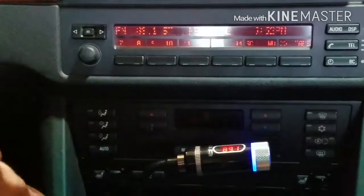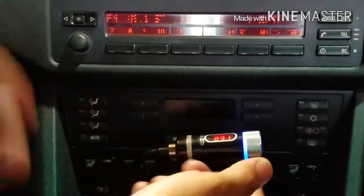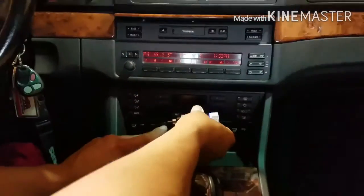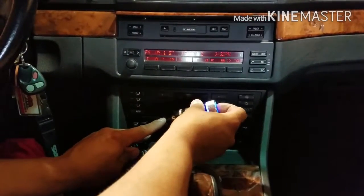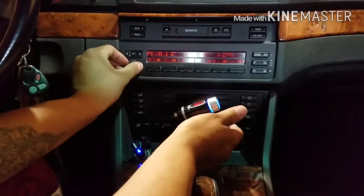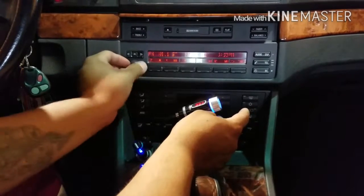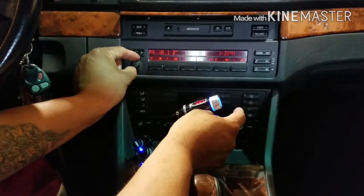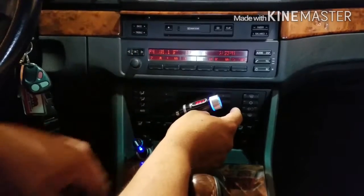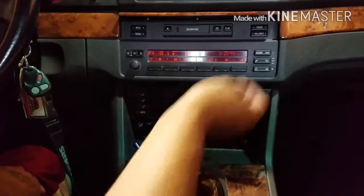The pixels are kind of messed up, I apologize for that, but it's on 89.1. So now we go ahead and play a song. I already got it connected to Samsung Milk Music and I'll go ahead and play it to see if we can hear something coming out. It's already picked up the station from my phone.